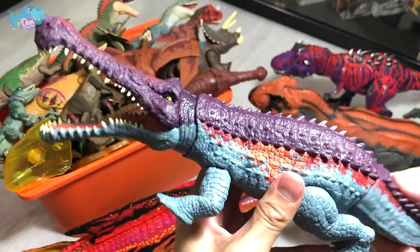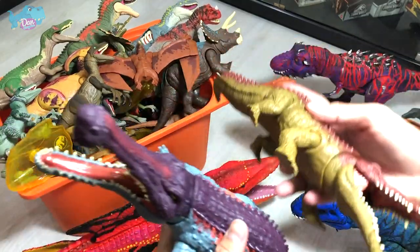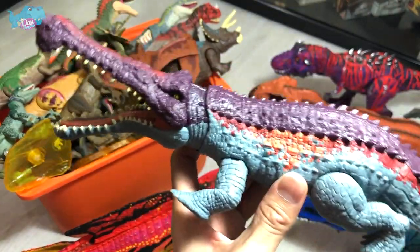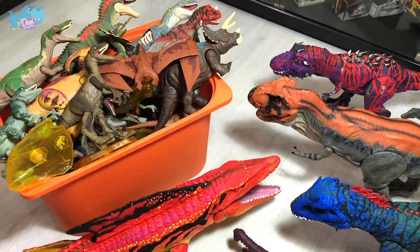We're going to do a comparison with this one right over here. Which one do you guys like more? I prefer the brand new one, because this color scheme is really vibrant and colorful. I'm a huge fan of vibrant colored dinosaurs, which is why I have all these repaints.